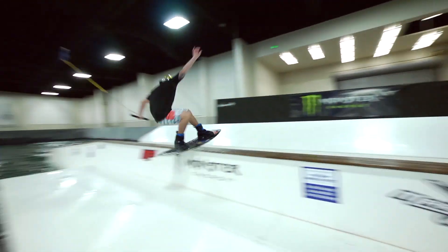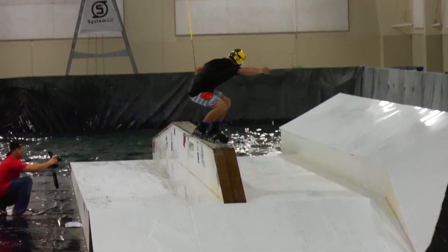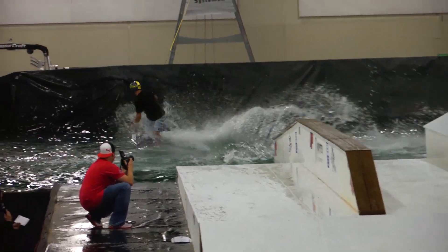I fully fell underwater, got dragged, and the secure fit stayed in my ear. Didn't come out whatsoever. Didn't have to adjust it at all. The music was still playing. I went completely underwater. Music cut out for a second because it lost signal with the Bluetooth. But as soon as I came out, I rode away. They're still working right now. I'd say the Liquipel actually works pretty well.